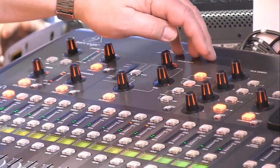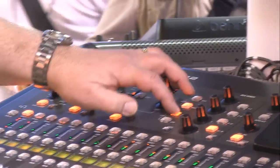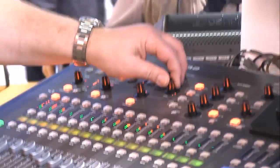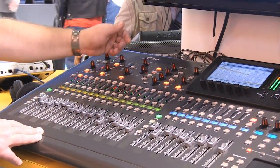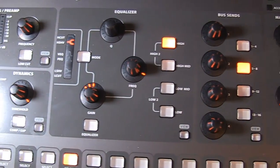The equalizer is a four-band EQ — high, high mid, low mid, and low. You simply select which band you want to work with. Your Q is here, the frequency at which the EQ is going to affect is there, and then the gain. So it's a fully parametric four-band EQ.